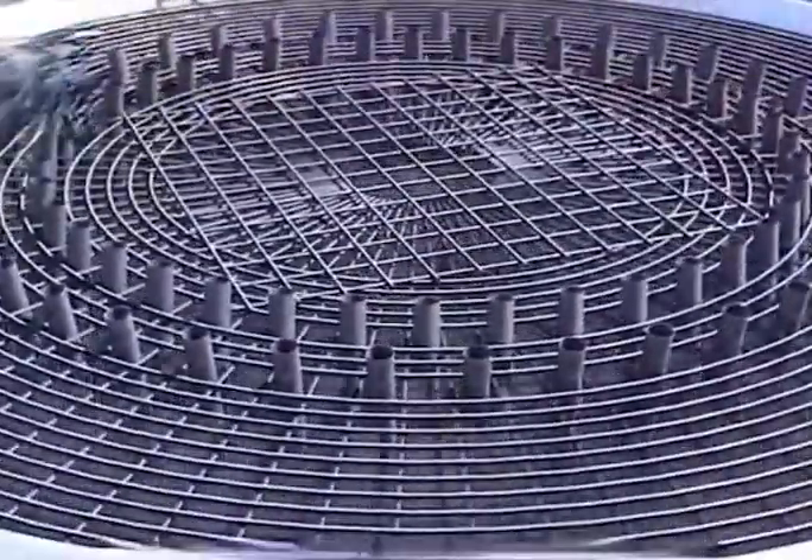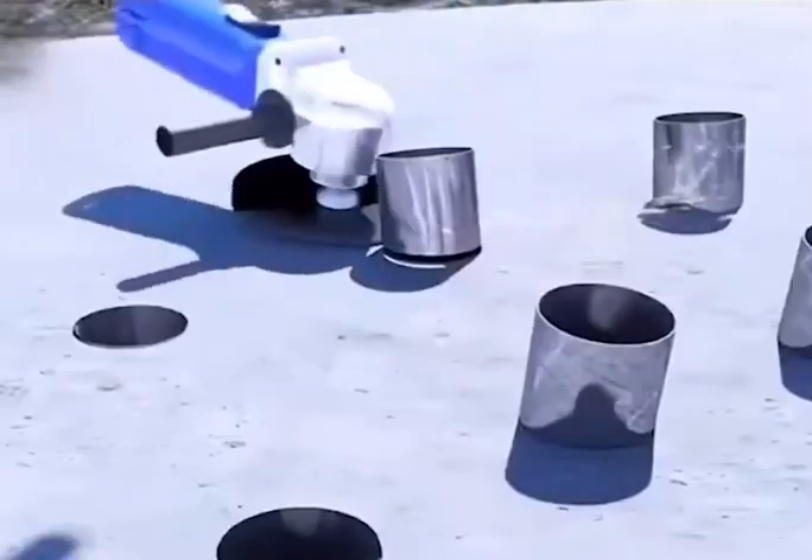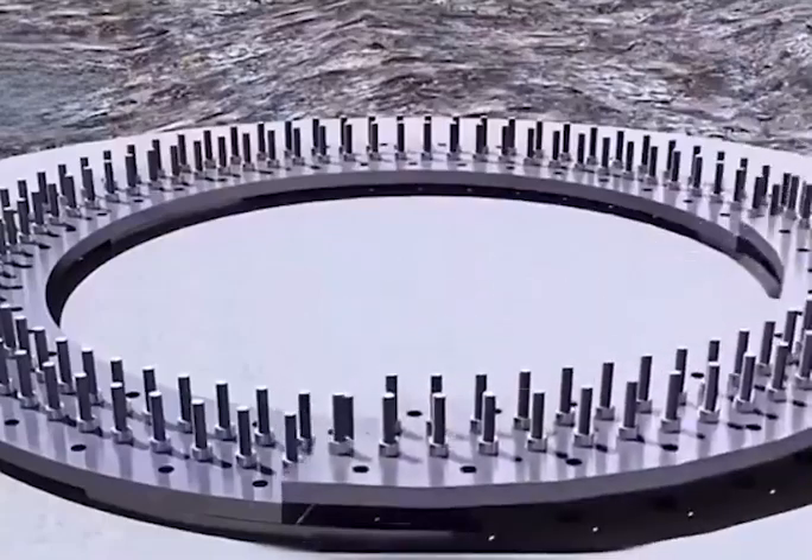After sealing it with a lid, concrete is poured inside. Holes several meters deep are drilled into the pipes, and excess pipe material is ground off. A high-strength metal disc is then fitted over the holes.